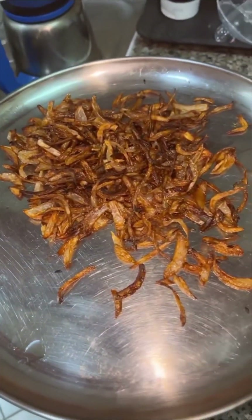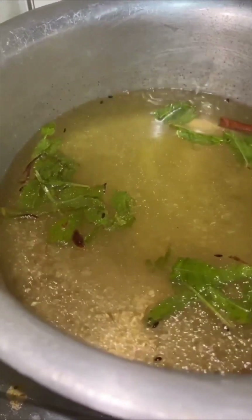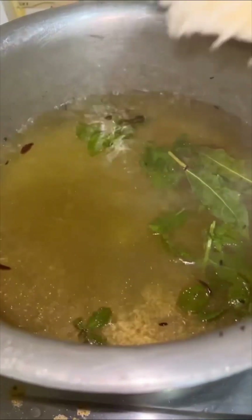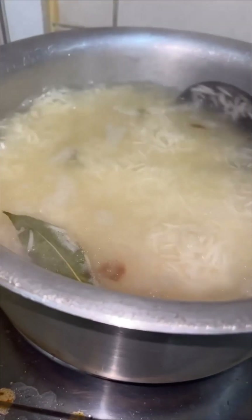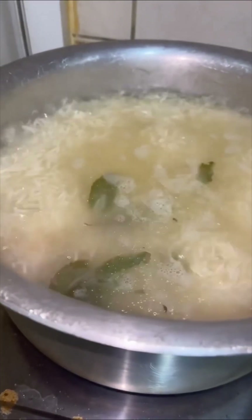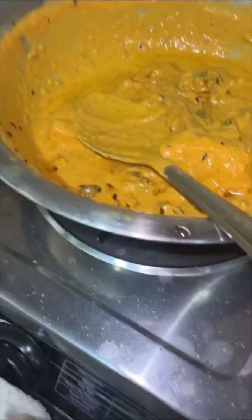Now coming to our chawal — we're heating up some water with garam masala and pudina leaves. I've added about one cinnamon stick, one bay leaf, a little cloves, and a little cardamom. We'll add our pre-soaked chawal; I soaked mine for about one hour. Cook the chawal to about 50 percent done — or even less than that — then drain it.